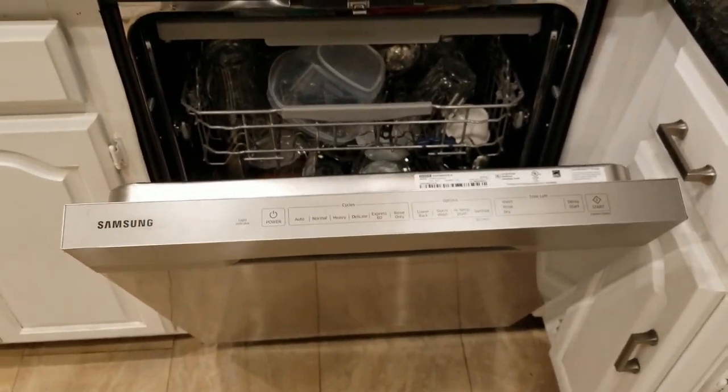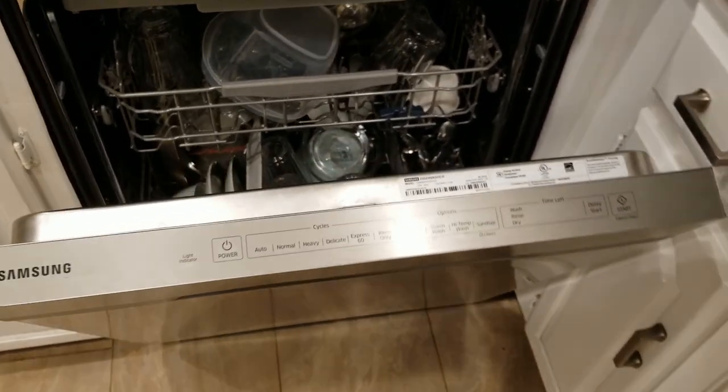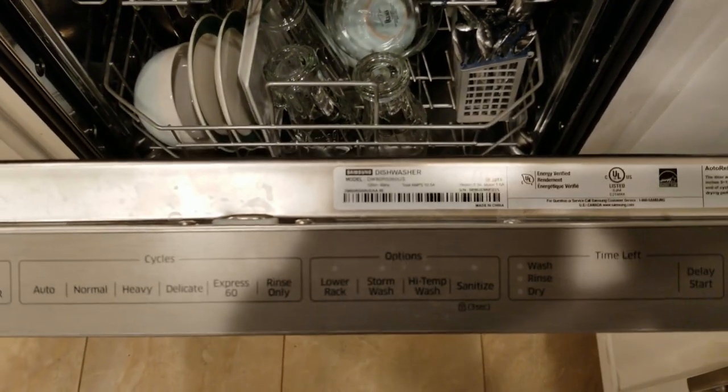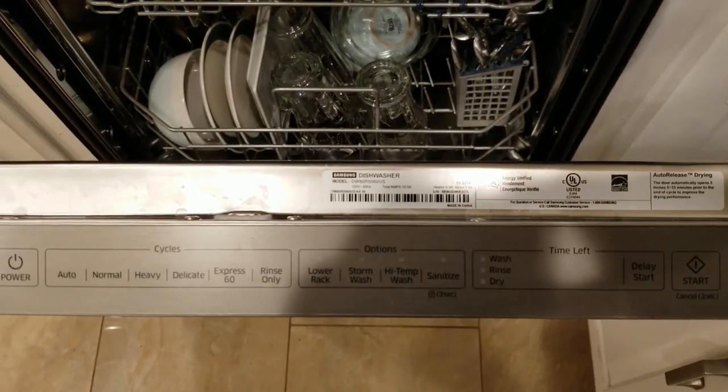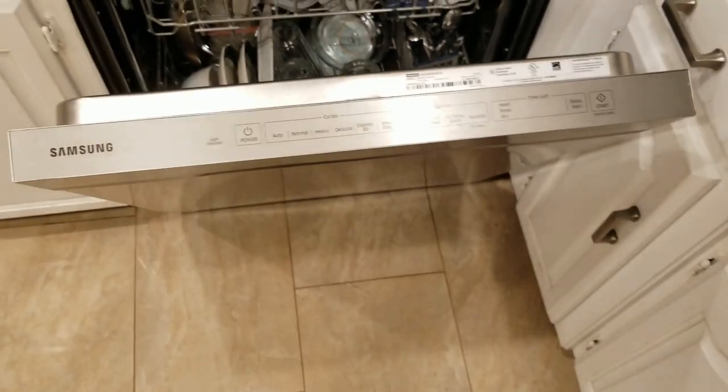That concludes my review of the Samsung dishwasher, model 5060. If you have any questions or comments, leave them down below. Thanks for watching, bye!